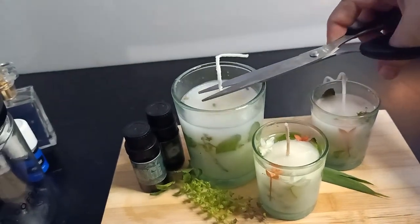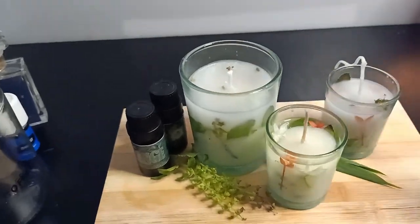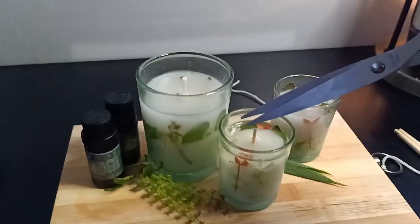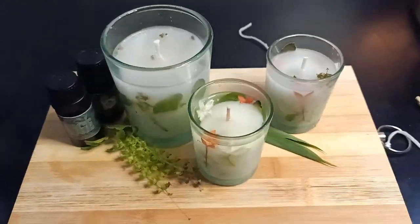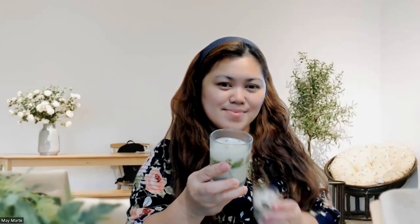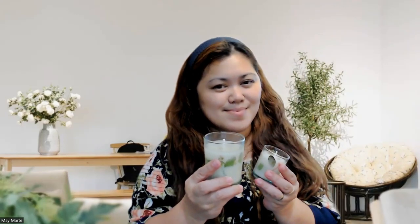Then you can start cutting the wick — not too long, but not too short. Okay, so here is our finished product. I hope you enjoy it. Just wait two weeks before you use this. Thank you.